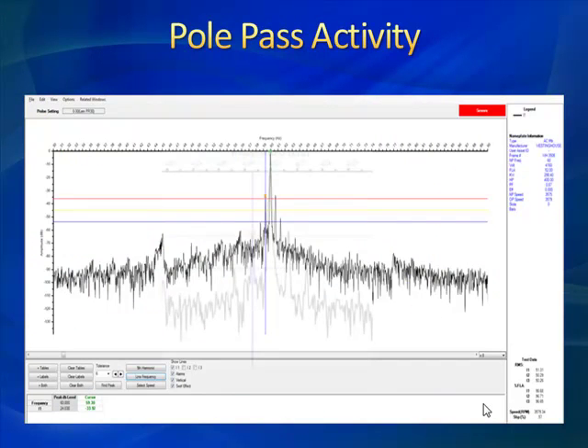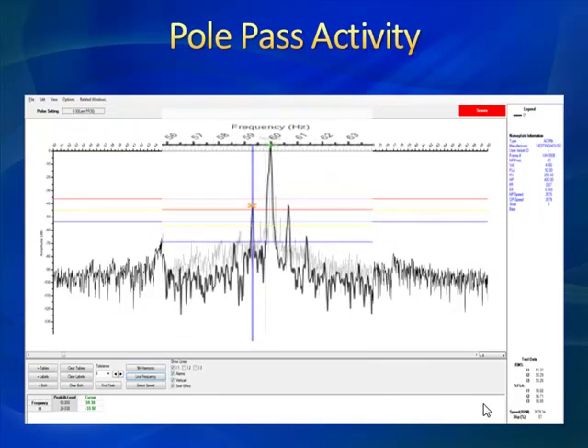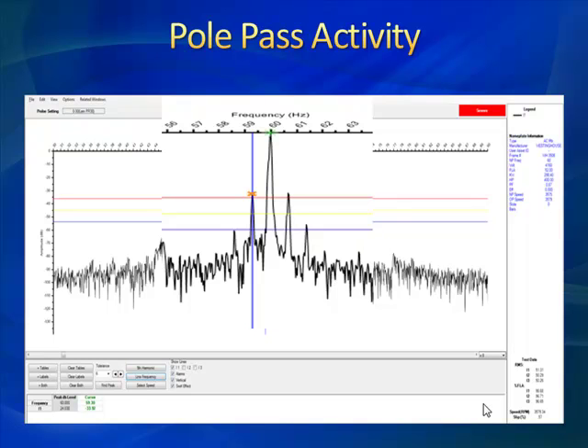Here's our first look at this pole pass sideband. The reason we're looking at this asset is there was some vibration data that showed abnormalities. We take the Emax out and this is what we find. Vibration can sometimes be a second indicator of rotor or electrical defects. Unfortunately, the very first electrical online test taken shows this pole pass-related, rotor-related peak above the red line — and red is generally bad. We would have liked to have seen more history on this; that would have been the ideal approach.